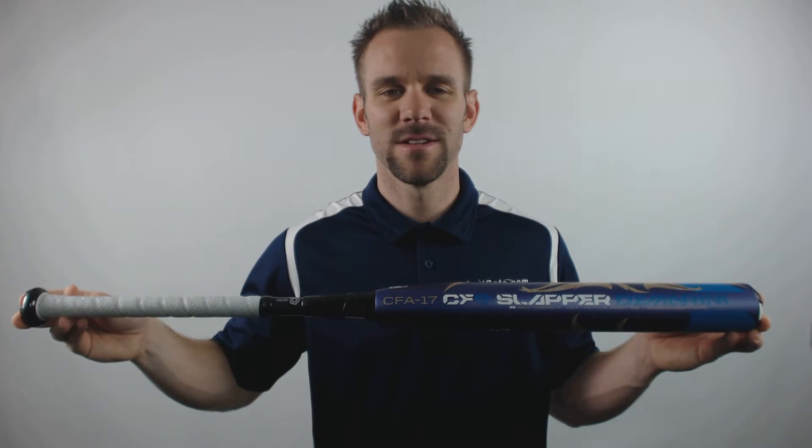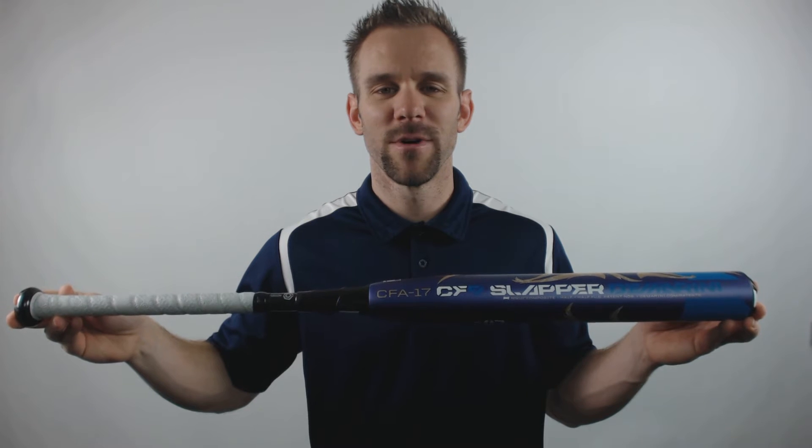Hey everyone, this is Cameron from JustBats.com, bringing you today the 2017 DeMarini CF9 Slapper Fast Pitch Softball Bat. This model will be a drop 10 length to weight ratio, and will be a two-piece fully composite design with a balanced swing weight.